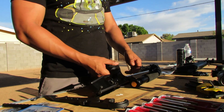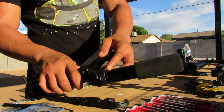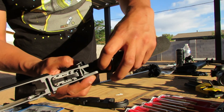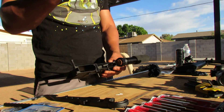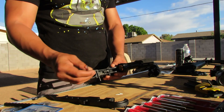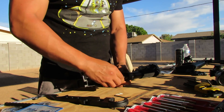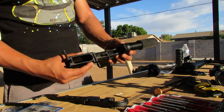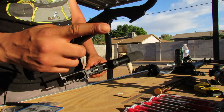The first thing we're going to do is remove the buffer tube. One of the first things you want to focus on is the castle nut. A few things to note: there is the buffer retention spring. If you pop that off it's going to go shooting out, so you want to make sure that as you're removing this you don't let it fly all over the place. Pop that off first so we can remove the buffer weight and spring. Now we'll move on to the castle nut.